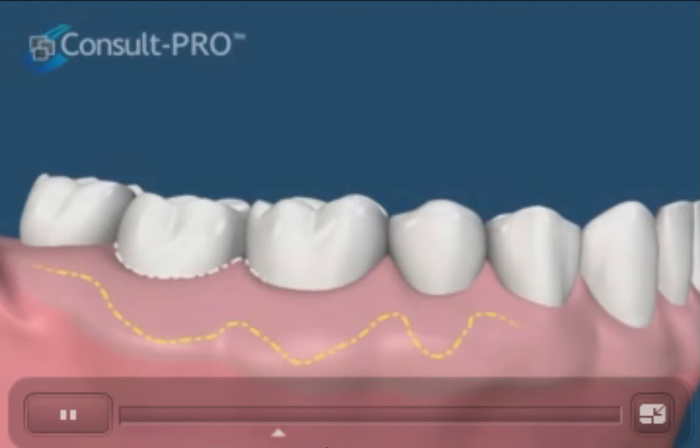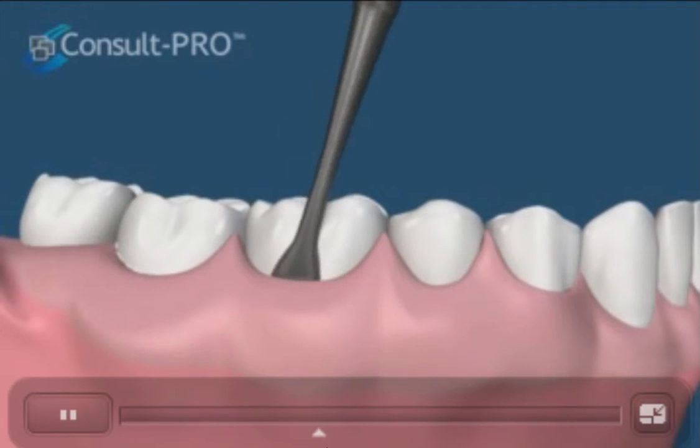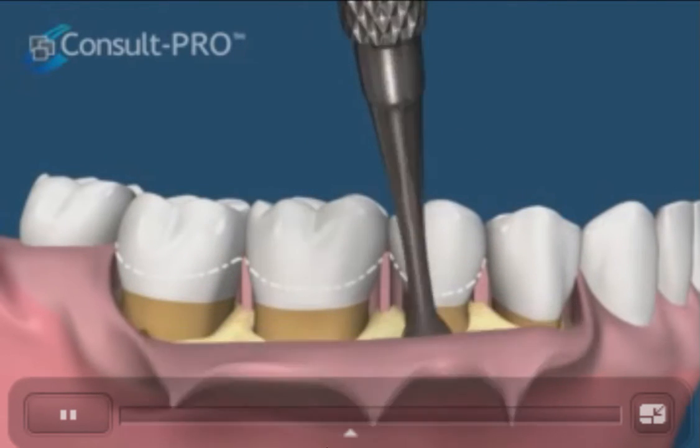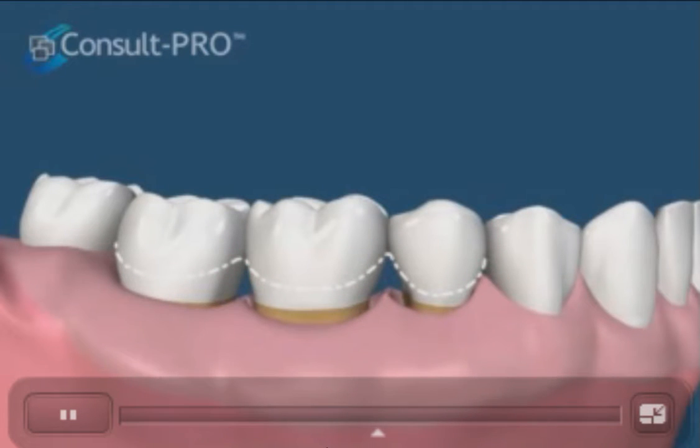The procedure begins with incising inside the pocket itself and then retracting the gums with a periodontal elevator. The gums are then repositioned lower on the tooth and sutured into place. Notice the white outline of the original level of the gums.